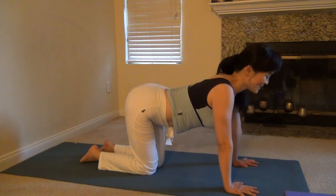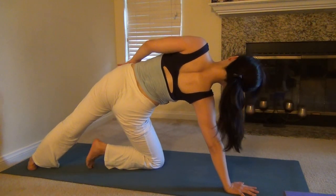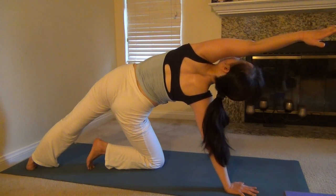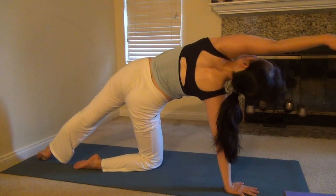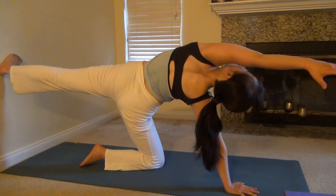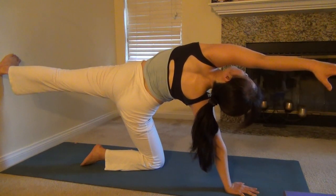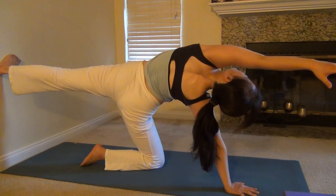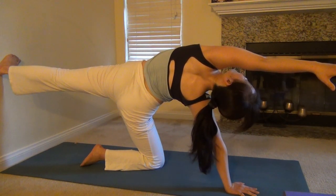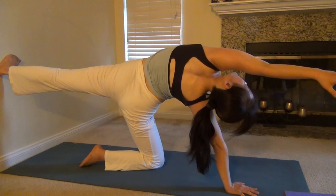Let's do the other side. Take a deep inhale, raise your left arm up, open to the left side — make sure your hips are open. Turn your chest toward the sky and stretch the left arm along the left ear. When you are ready, shift your weight on your right arm, lift your left leg up, put your left foot on the wall, and push your left foot into the wall. Close your eyes. Feel the stretching, feel the opening in your left side. Feel the energy flowing. Take a deep inhale, stretch as much as you can, really open your armpit. And exhale, release.